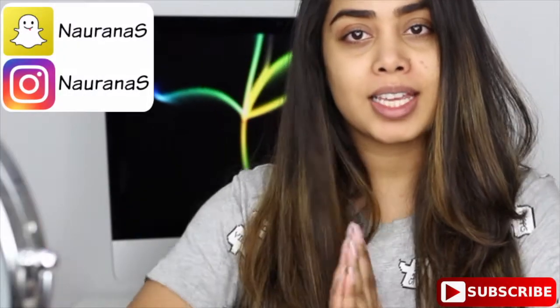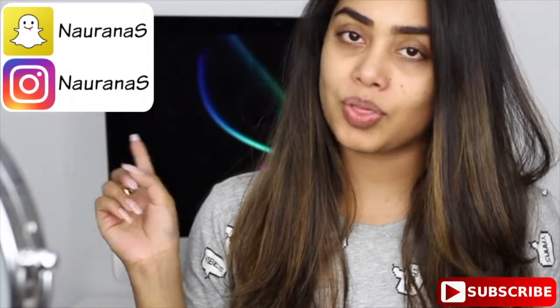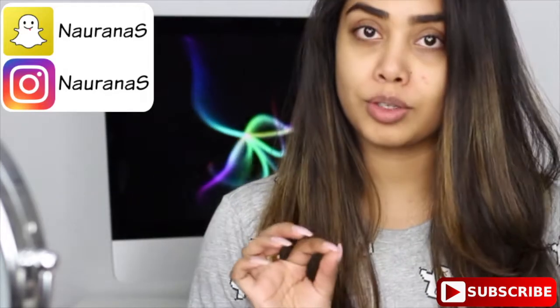Hey guys, so for today's look I want to do something fresh and glowy, so that's what we're gonna do. That is actually my favorite look to do — fresh, glowy skin. So today's look is gonna be more focused on the skin, and we're gonna try to get it nice and glowy and fresh looking. So that's the goal for today, so let's get started.